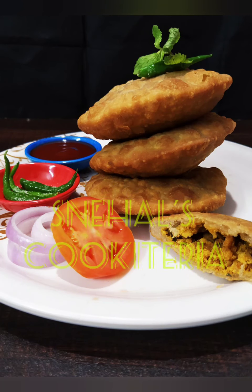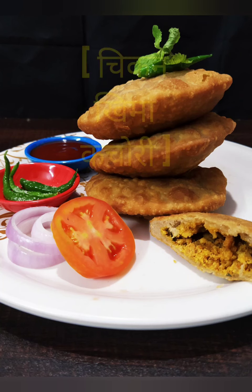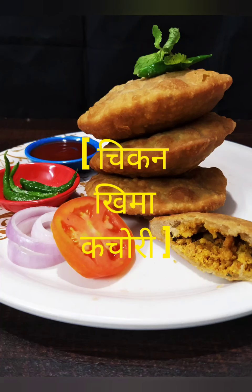Hello viewers, welcome to my channel Nehal's Cookiteria. Today we are going to see the recipe of Chicken Kheema Kachori. So let's start it.